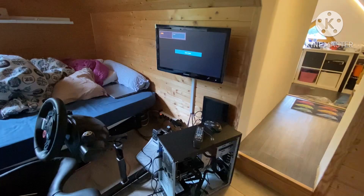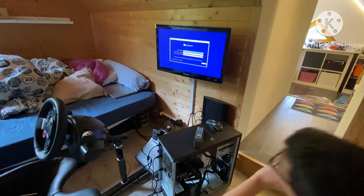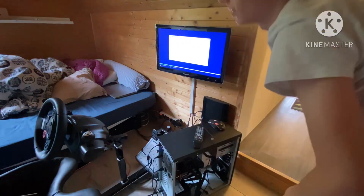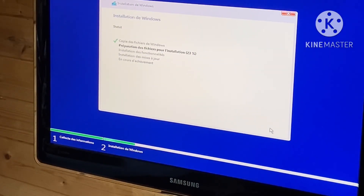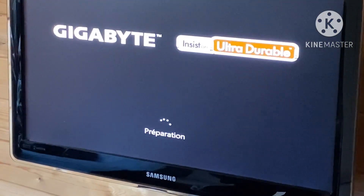I was messing around with the clock because I had no idea what the time was. Here I am installing Windows 10 Home — it was quick, really. It took around 15 minutes, whereas on average I get Windows 10 22H2 installations done in an hour and a half.